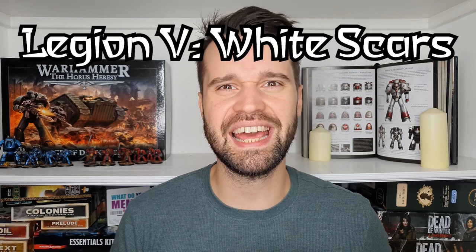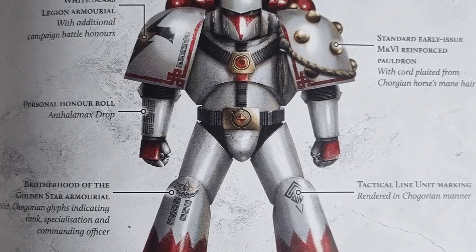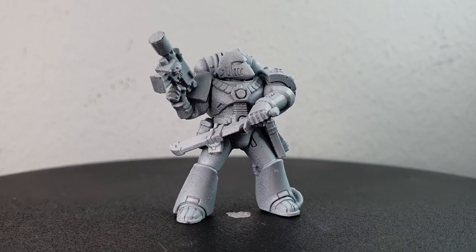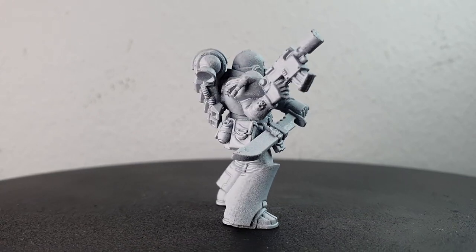Like an approaching Kizagan assault speeder, let's quickly move on to the White Scars. I'll be trying to emulate Legionary Yik Nidun from the Brotherhood of the Golden Star. For conversions I used a scout arm with a bolt pistol and a spare arm with a combat knife. I also added a little rope of Chogorian horse hair onto one of his shoulder pads, and an extra pistol and some additional packs to indicate that this guy is quite prepared to survive by himself and range ahead of the rest of his Legion.